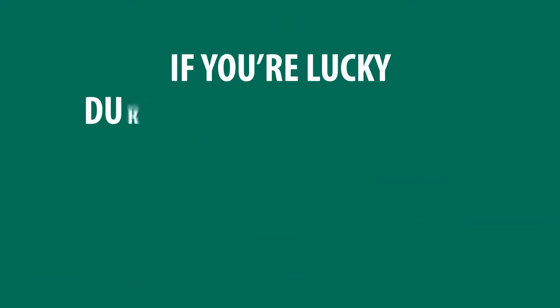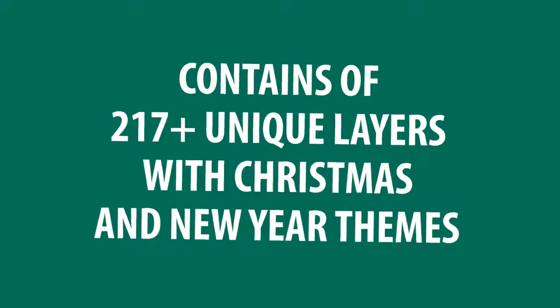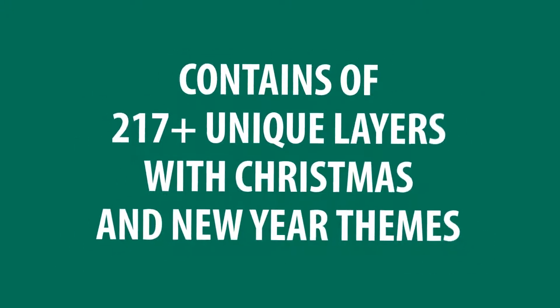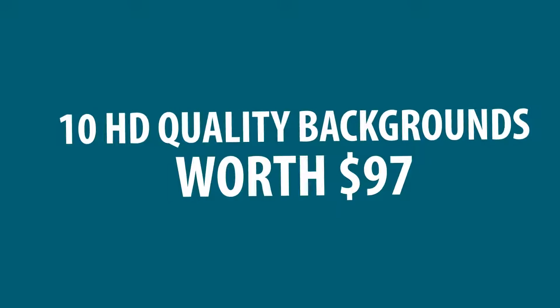If you're lucky, during the launch period, you are going to get a bonus package of a female mascot creator. It contains 217 plus unique layers with Christmas and New Year themes. Furthermore, you also reserve the right to get 10 HD quality backgrounds worth $97.